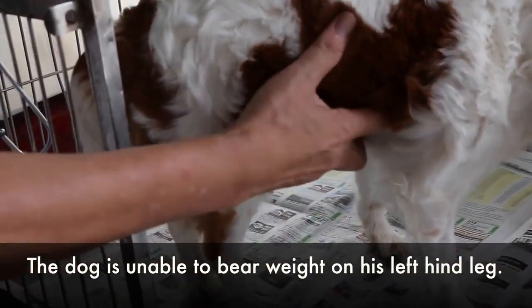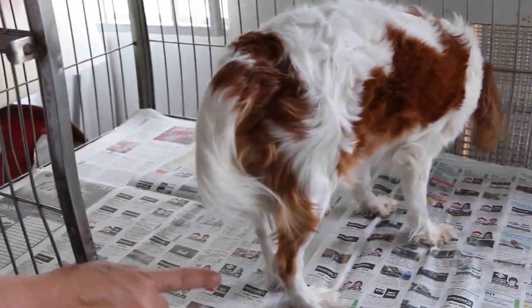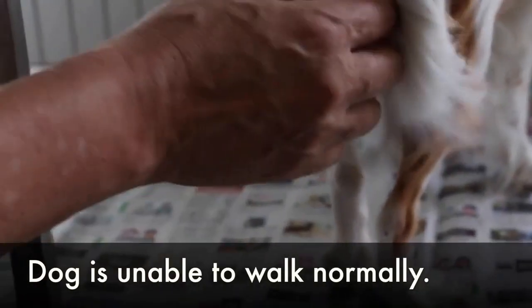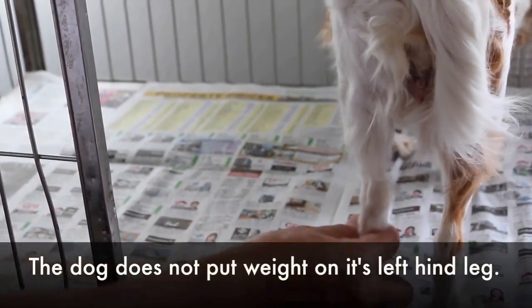It's not really able to bear weight. Not able to bear weight on this left hind leg. Not able to walk normally on the left hind leg. Not putting weight on it.